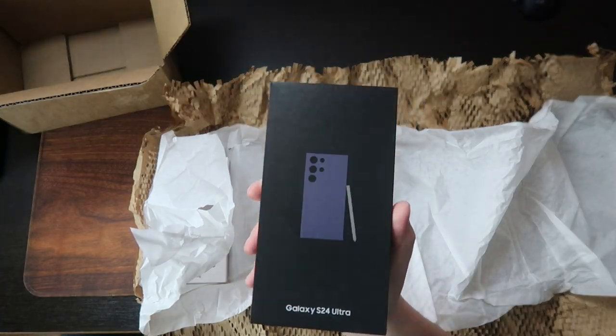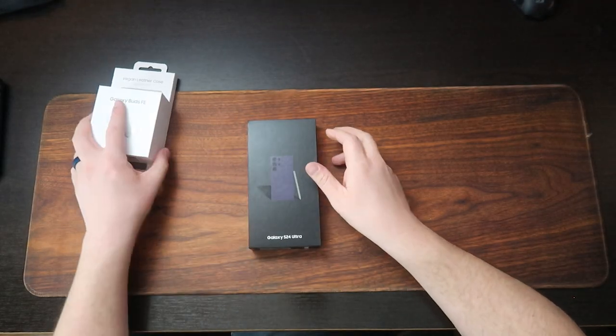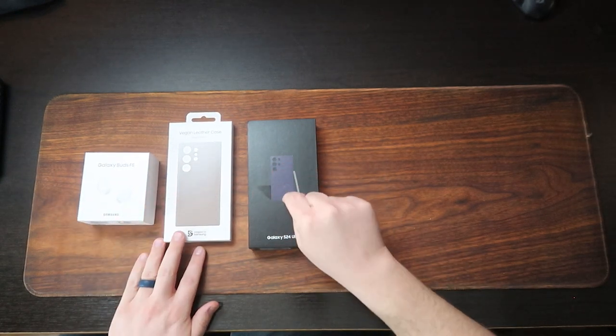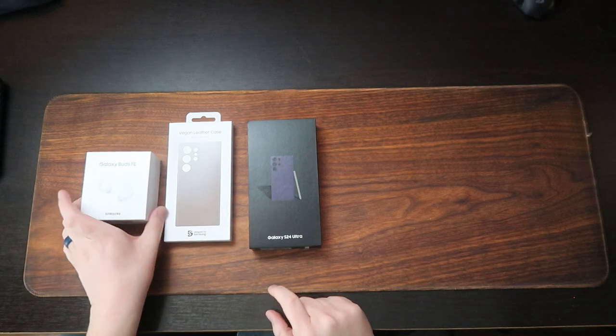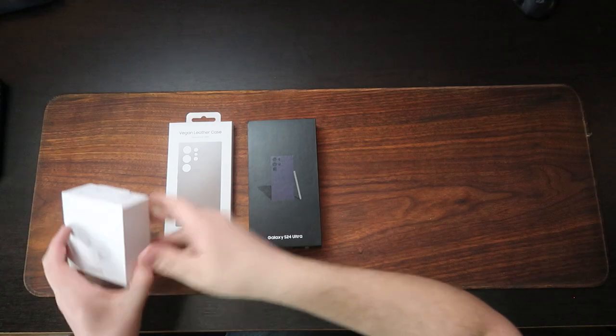Super simple design on the packaging here. It's been a long time since I've done a smartphone unboxing, and if I can give you any recommendation, it would be to buy your phone unlocked and directly from Samsung. If you're going to be buying the new Samsung phone, they offer the same trade-in programs that most cell phone carriers do, and they offer a lot of add-ons. In this situation, I was able to get a phone case and a pair of Galaxy Buds FE for free with the purchase of my new phone.